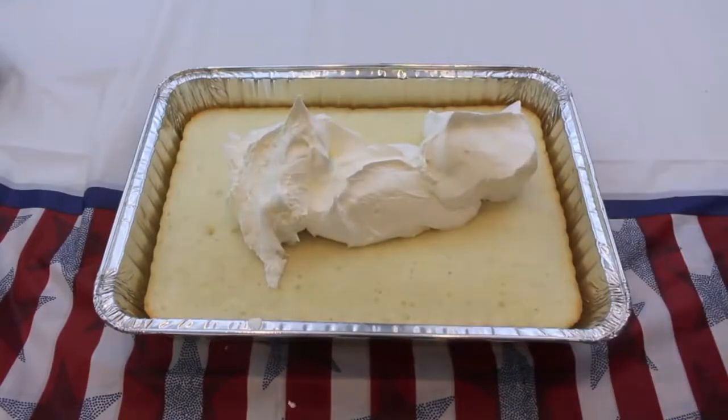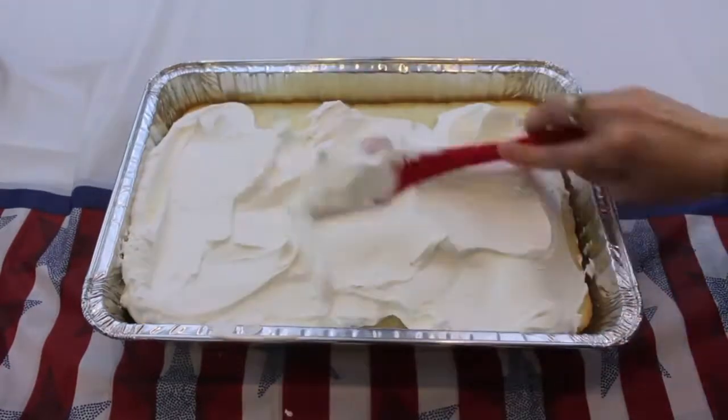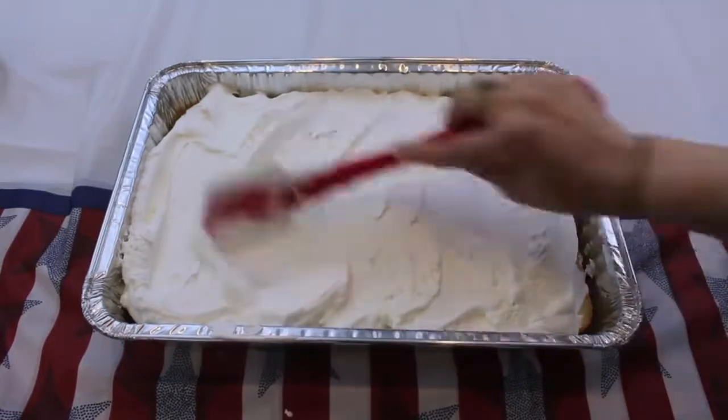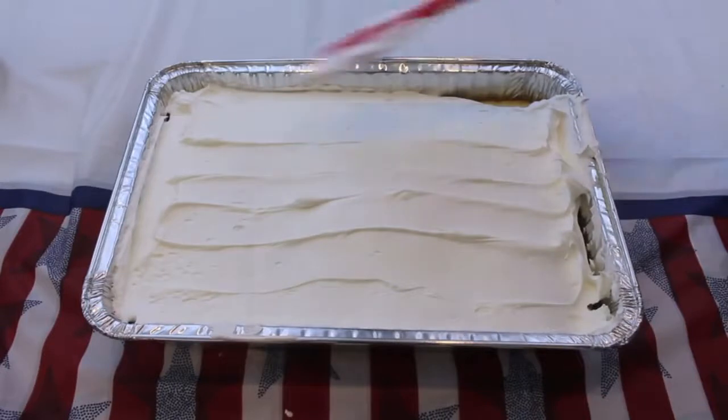When the cake has completely cooled down, you are going to add some Cool Whip on it. Now if you don't like Cool Whip, you can always use white frosting. I just love the way that Cool Whip tastes with fruit. So I am using some Cool Whip and placing it on top of the cake, spreading it out so all of the layers are very, very even.